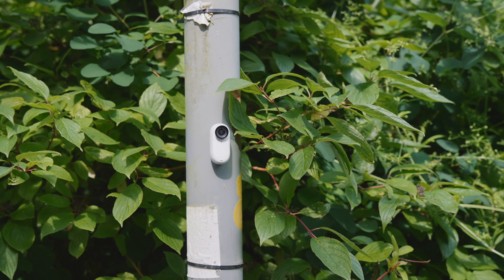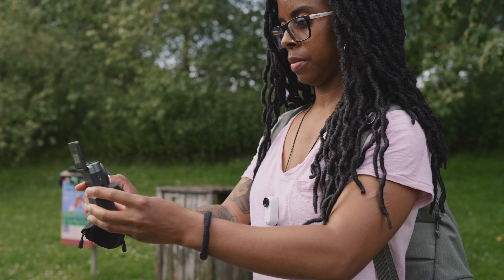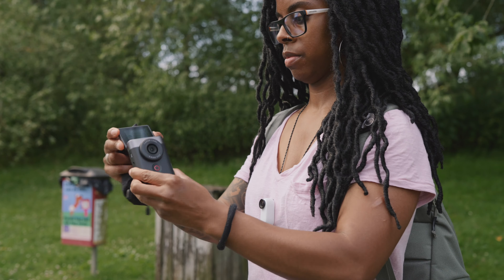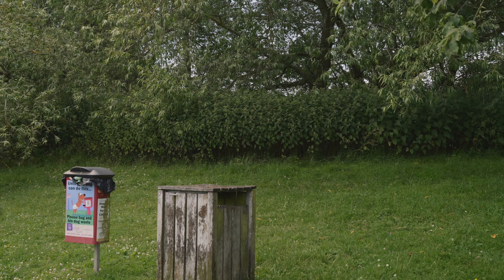One of the biggest advantages of the GO 3 is that it's so lightweight and you can mount it pretty much anywhere. For POV, having something that small is such a bonus because it means it's not going to feel really heavy around your neck or drag your clothes down. The magnetic mount is completely solid — I didn't feel like it was going to fall off the pendant when I was running.